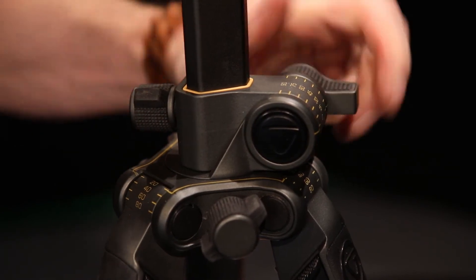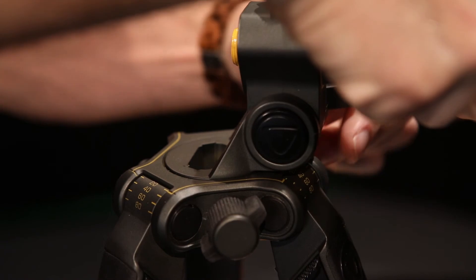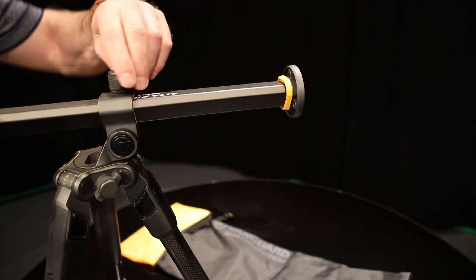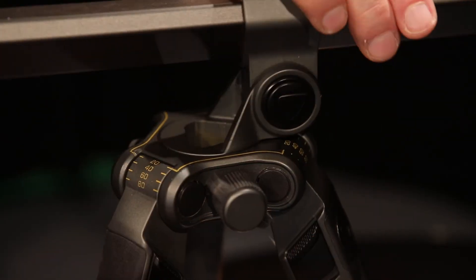You can also get some really nice angles with the center column by releasing the same knob and the multi-angle system knob and re-tightening on the desired angle. You can also pan by unlocking the panning locking knob, and you can pretty much get any angle you want to go.